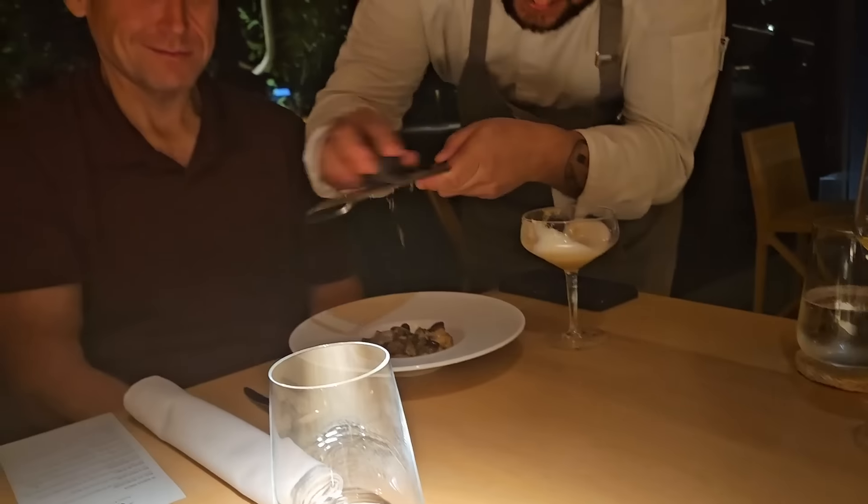Oh my gosh, look at that — she's shaving truffles! Truffles. We are at Mario Bros. right now.